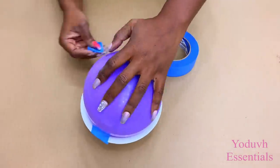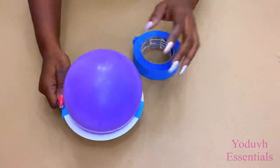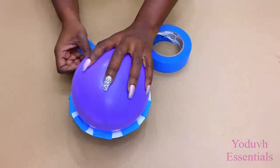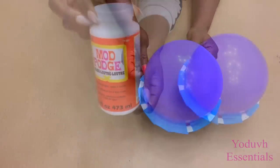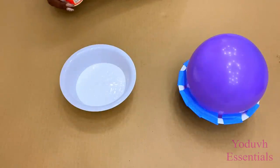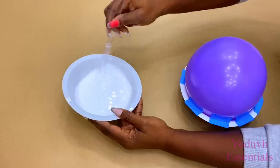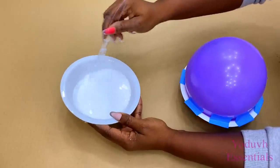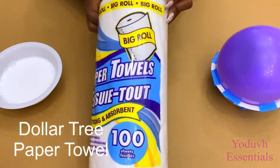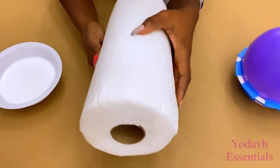I'm gonna keep the balloon in place with tape. For the mixture I'll be using equal parts of glue and water. I'll be cutting this into smaller pieces.